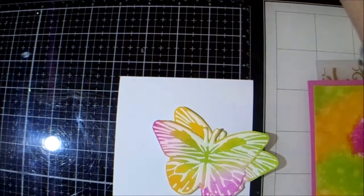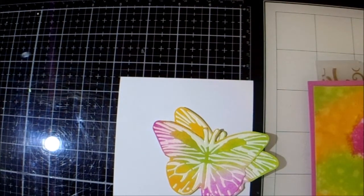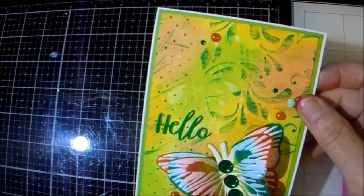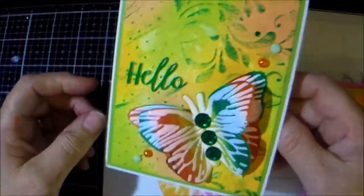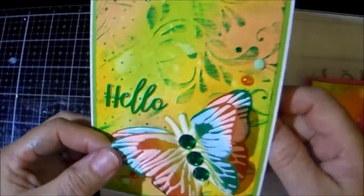Hi again there crafters, welcome back to JMC Creates. My name is Jackie McKissick and this is card 3 for the Paper Crafts Society box number 8 for May. So in card 1 you saw me stencil this butterfly.